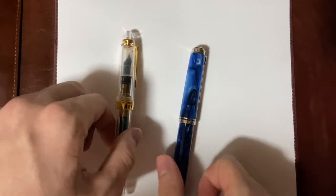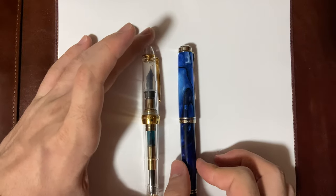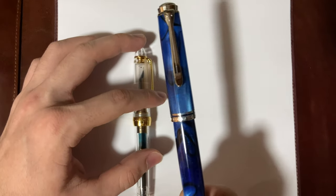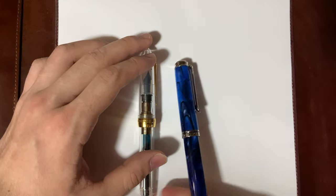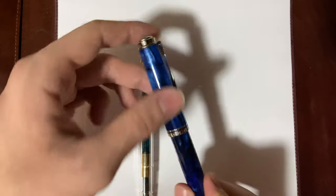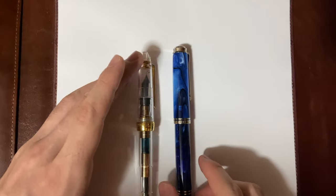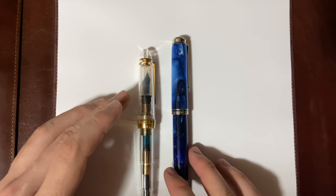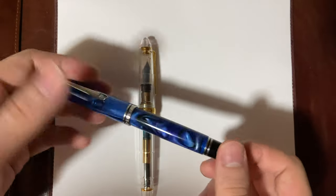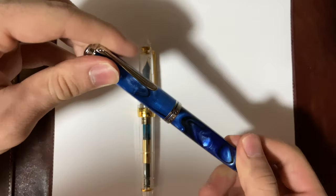I bought both pens with my own money. I paid about $176 for the Sailor 1911 Large and about $340 for the Pelican M805. The Pelican is way more expensive, and I think it's a special edition, which drives the price up. I bought both brand new, but if you buy pre-owned it's worth it — and even at $340 I think this is great value. It's a special edition but not a limited edition, if that makes sense.